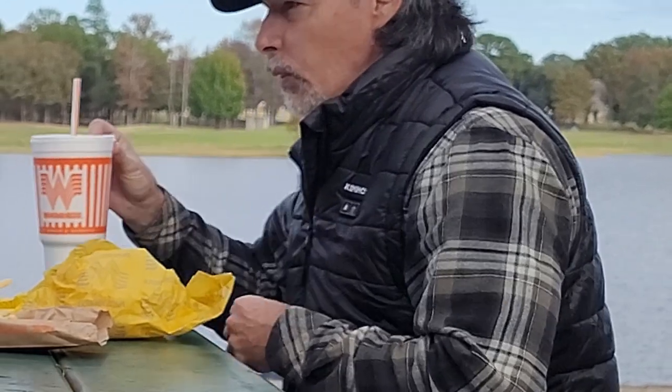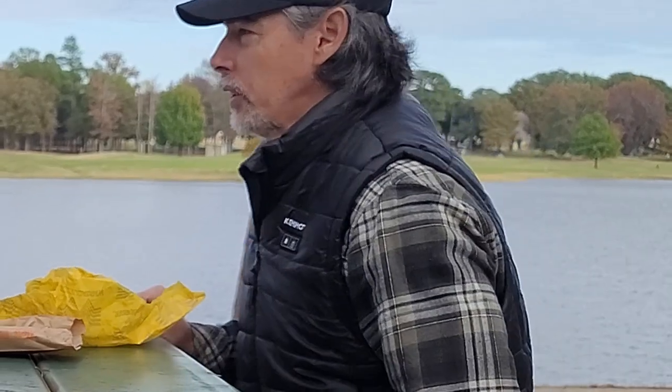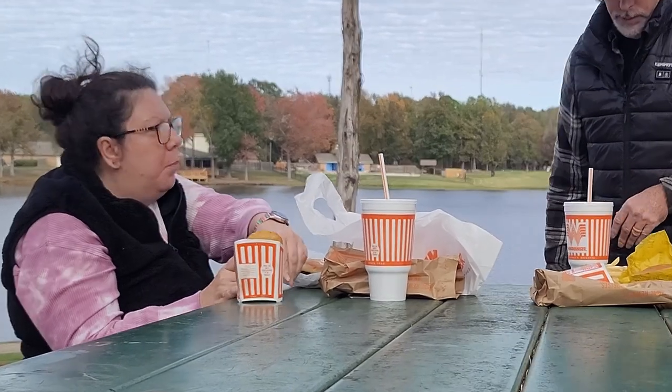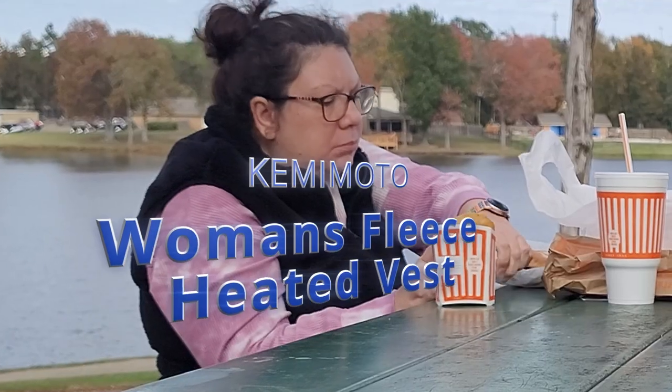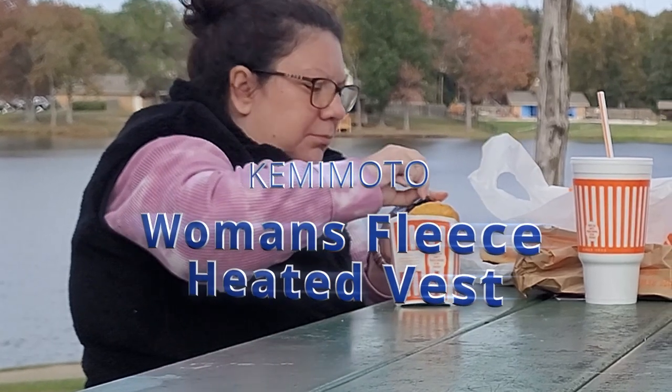This heated vest is particularly suitable for individuals with medical conditions that affect their ability to regulate body temperature, as well as those who work or participate in outdoor activities in cold environments. The fleece fabric is also lightweight and breathable, allowing for optimal airflow and preventing overheating.